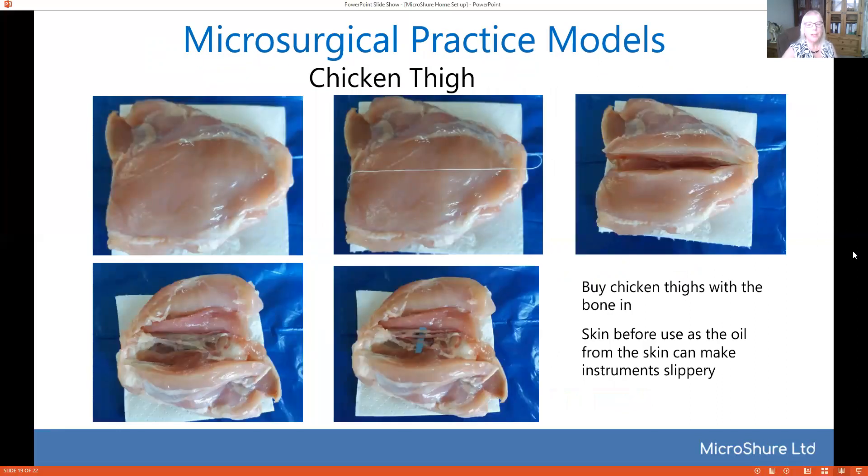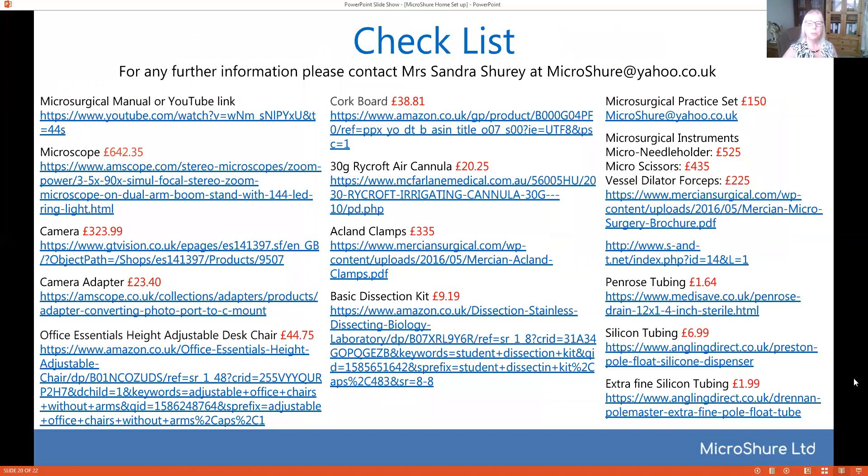When you want to advance from that, go on to the chicken. I recommend buying chicken thighs with the bone in, and make sure that you skin the chicken before you use it because the oil in the chicken gets into your instruments and makes them quite slippery. Here you can see it's a very easy dissection — just about one centimeter below the edge of the bone, open it up, go through the muscle layers, open up the chicken itself, and then you've got a nice variety of vessels to use. I've also put in a slide here with a checklist so that you can see everything you need at a glance. There are other options available but these were the cheapest ones I could find for your home or laboratory setup.